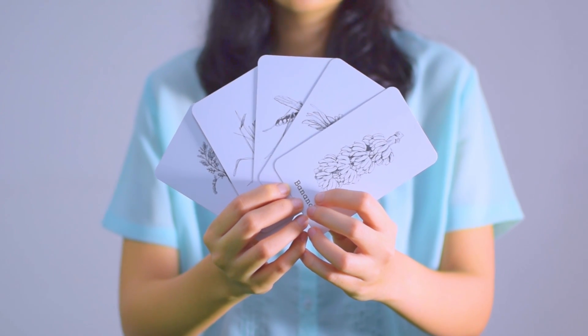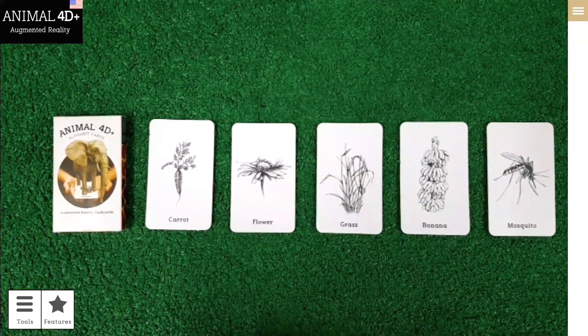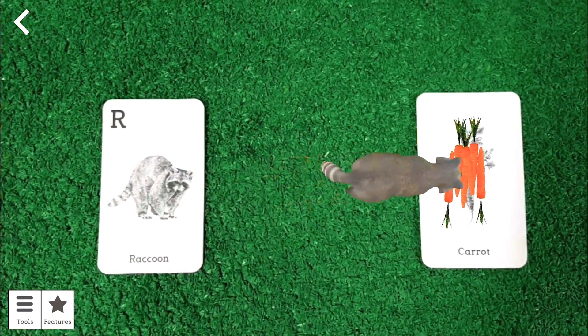The Animal 40 Plus app has 5 series of animal food cards, which are used as an interaction object for several animals that matched with their diet. Then see what happens!